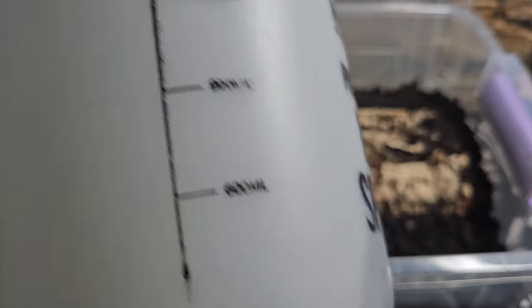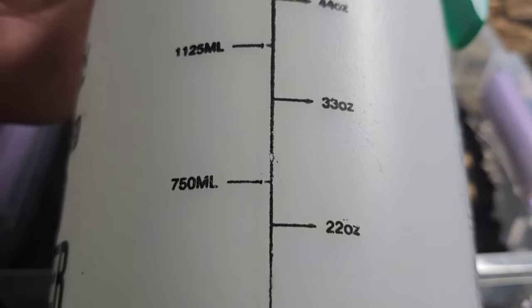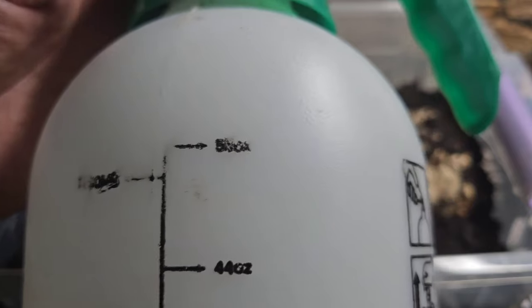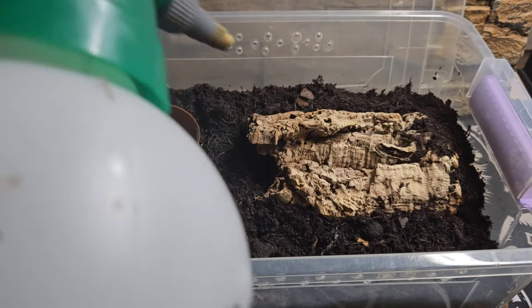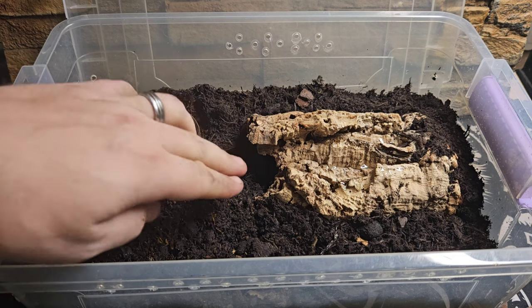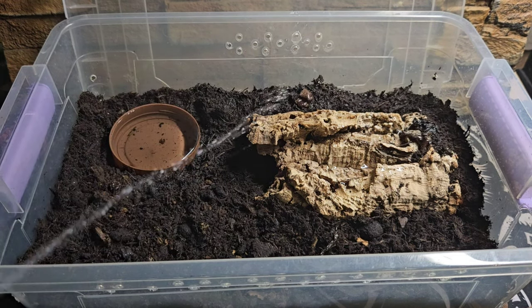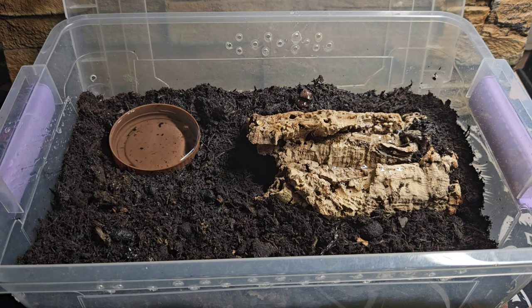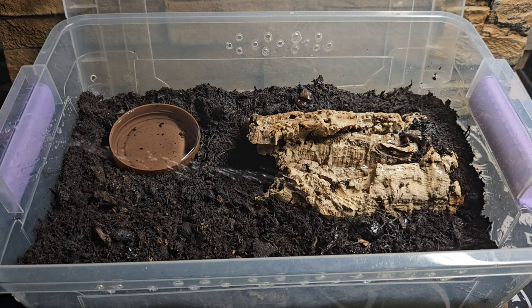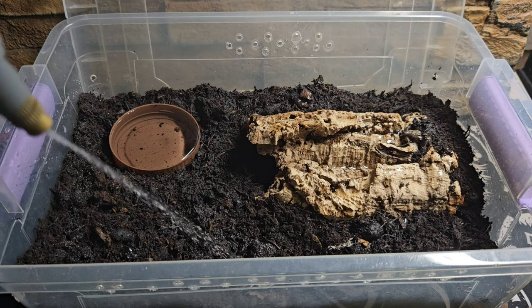We can see the water going all the way down to the bottom. If you haven't got a spray bottle, get one — this is a five-litre one and they're only a couple of quid. We spray down the whole enclosure; we don't want it overly damp, just lightly moist. That corner in the top left I'm going to keep a bit damper than the rest, just so the scorpion has a bit of a choice throughout its enclosure.